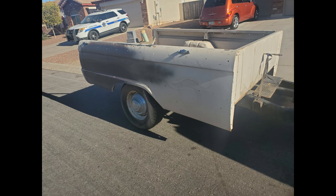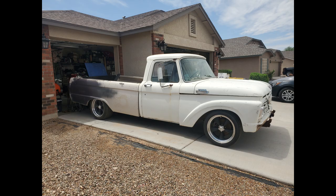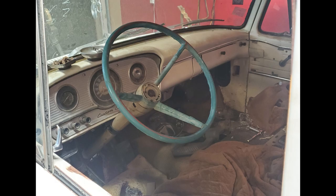I then picked up a long bed — a 1965 to 1966 or '67 style. From '61 to '64 they had a different bed style, but I don't like that style, so I went with the '66 bed and put that on the back of the truck.